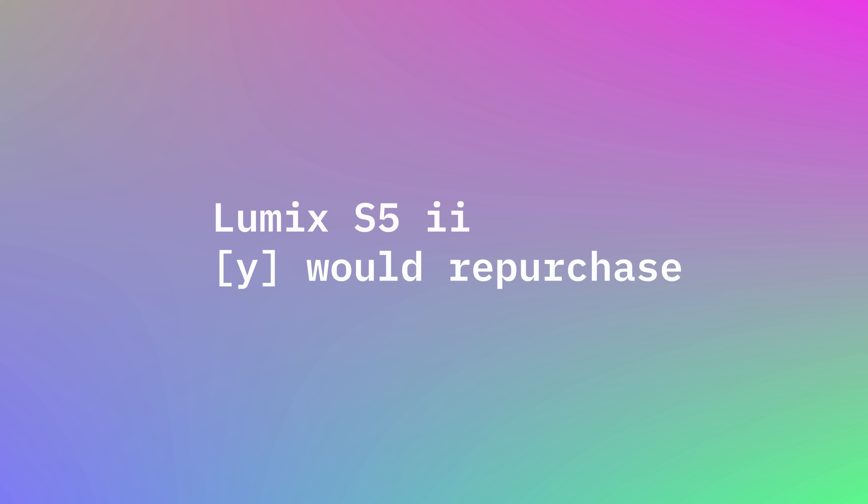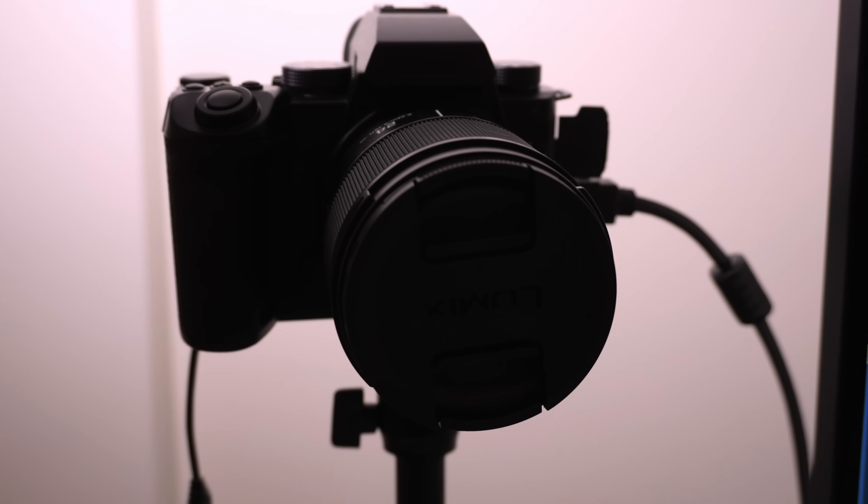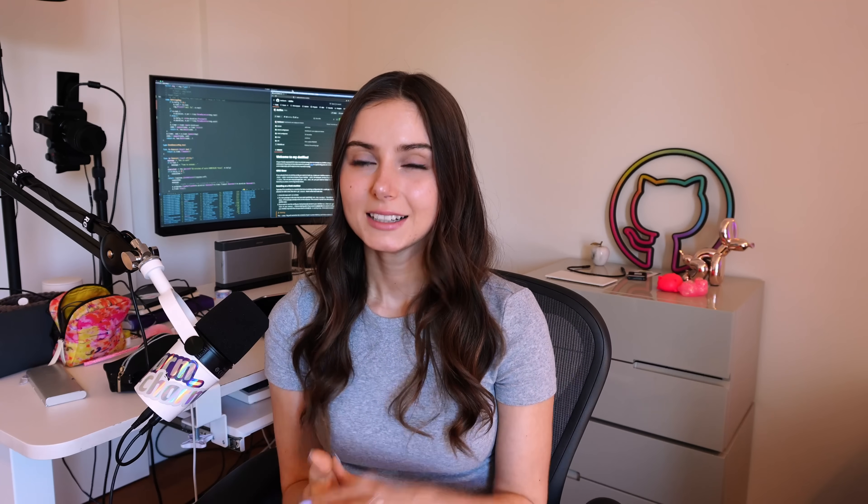Let's talk about my Lumix camera. This is the Lumix S5 Mark II — I bought it recently, less than a month ago. I would repurchase it: picture quality and color quality have been really good and I haven't had to tweak it a lot. My previous camera was the Canon Rebel SL3 — I would not repurchase that or recommend it to anyone. I didn't like how much light it required, I'd get headaches from the light in my eyes, colors were really inaccurate, and it was more hassle than it was worth.